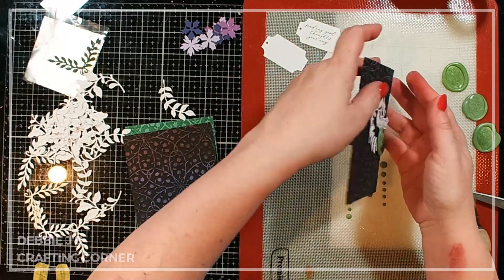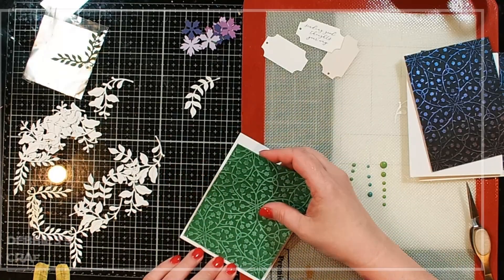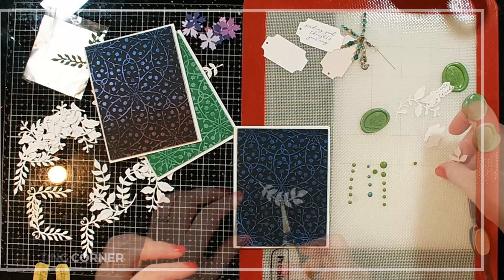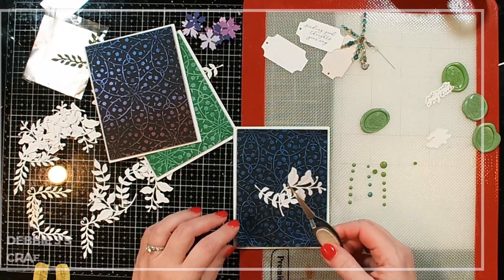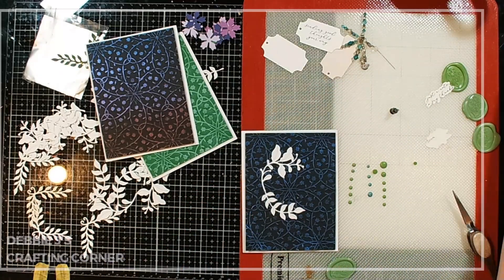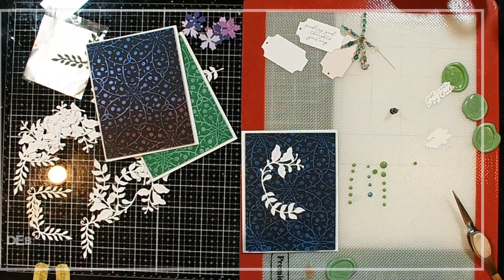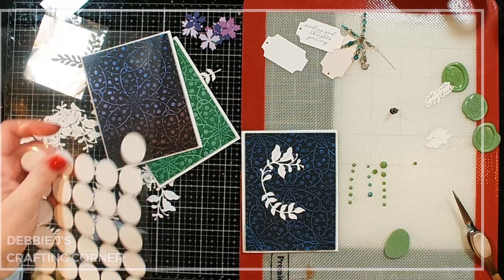I'm going to adhere these panels down onto card bases so they'll be ready for all the rest. Next I'll add my little swags. I'll put this right about there and add a big bit of glue underneath — or you could use glue dots. Actually, I do have some wax seal stickers — I picked these up from Amazon. One thing I don't like about this brand is there's no tab for taking the release paper off, so it is a little finicky to use, but they'll still work.